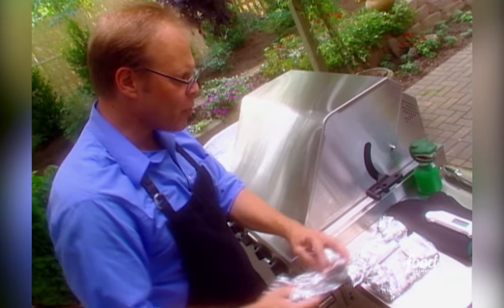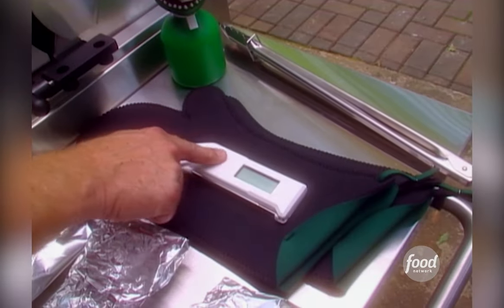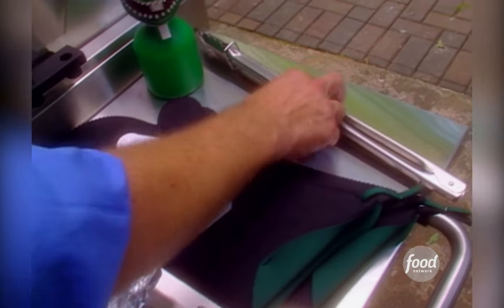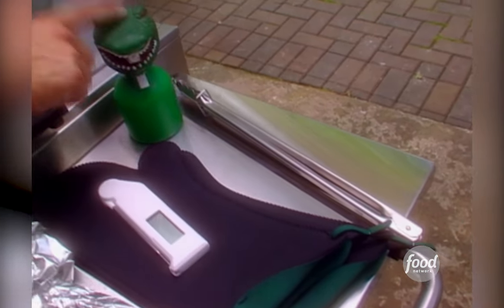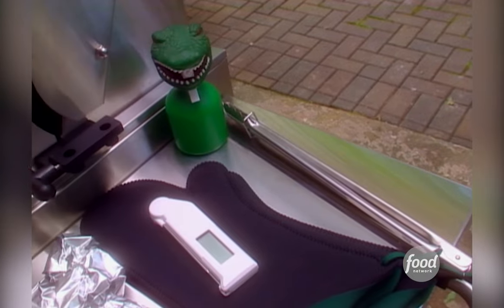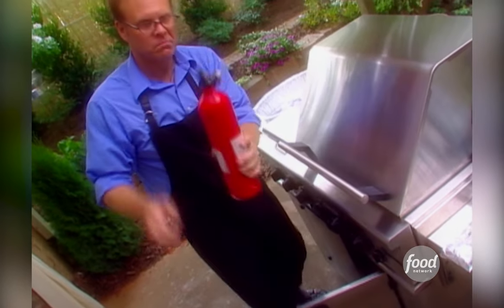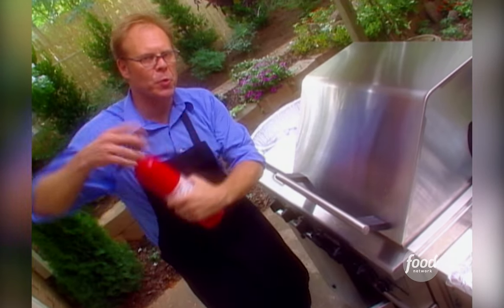As far as hardware goes, be ready with an instant-read thermometer, some waterproof and heat-proof oven mitts, a big long set of tongs, a spritzer bottle in case we have any little flare-ups, and just in case we have bigger flare-ups — never light the grill without one.